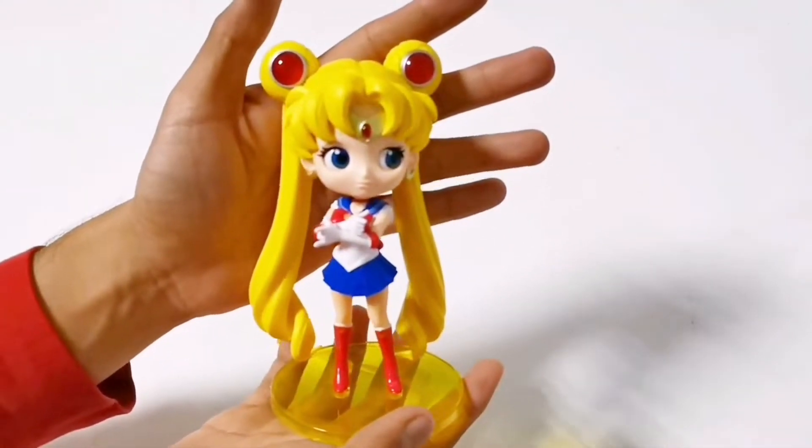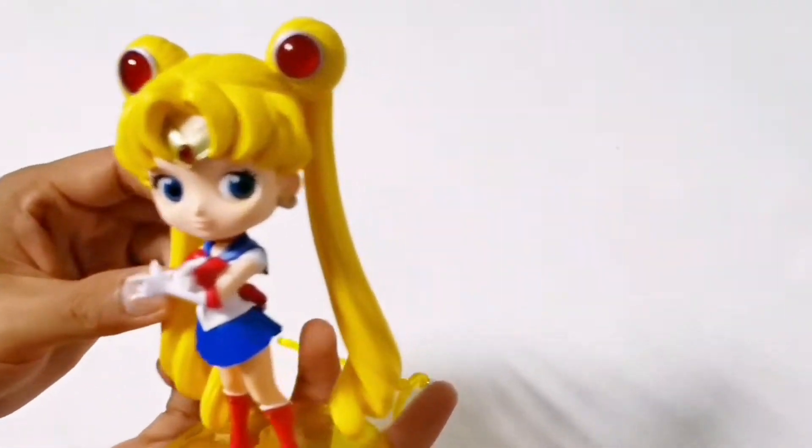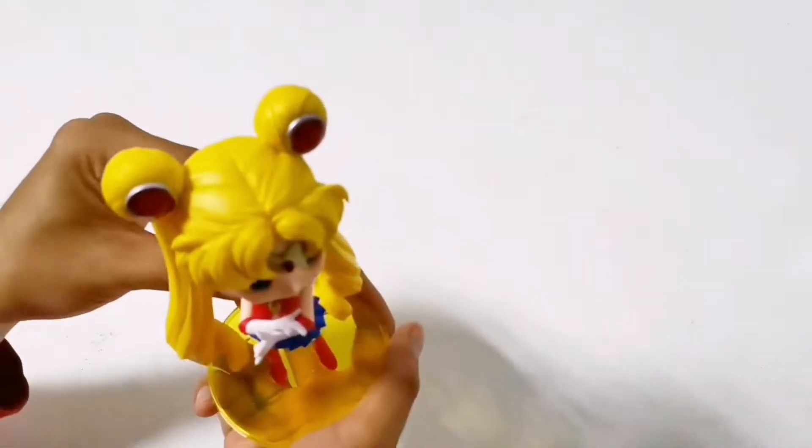It feels kinda strange having this clear base instead of the standard black base. You should put the figure first, and then the next step is the stand or support stick on her head.